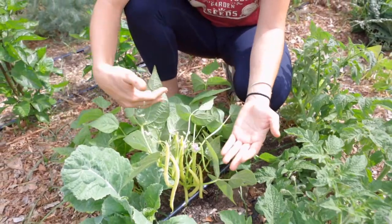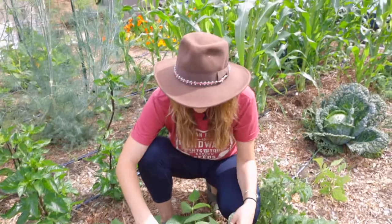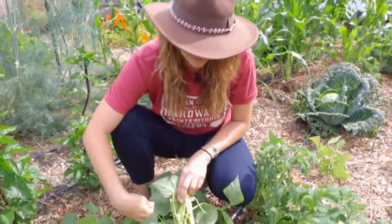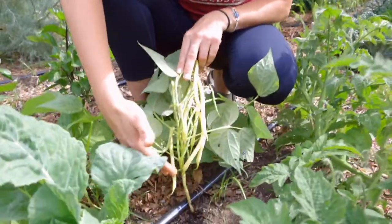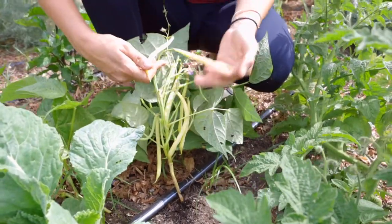Why would you choose bush over pole? What makes the most sense? Well, look at how compact these plants are and look at how many beans. This is one small plant here and it's loaded with beans.